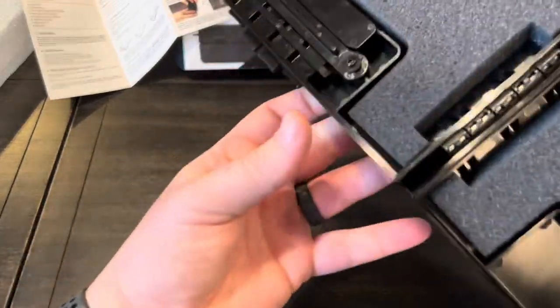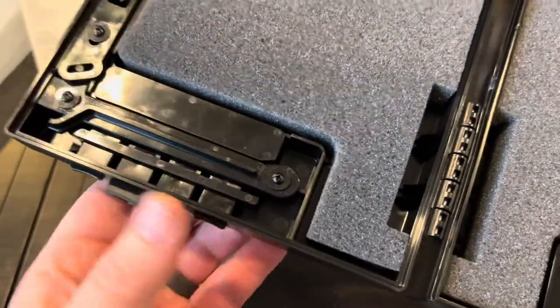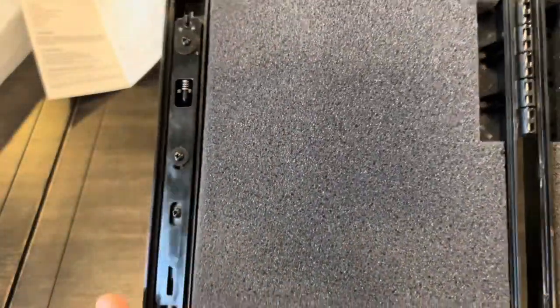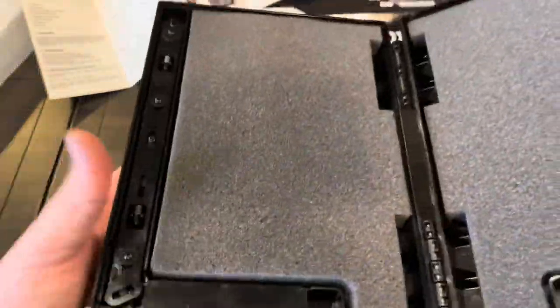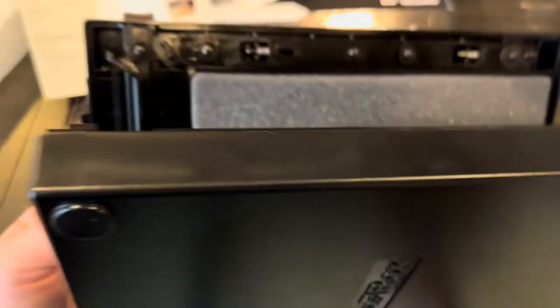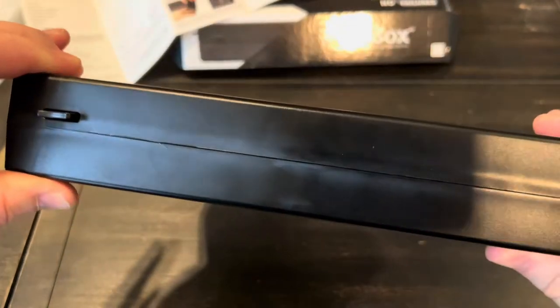Looking at the internals, you can see the two buttons that need to be depressed and the lock mechanism. There's noticeably more weight on the lid side than the bottom. As I close it, you can see the buttons pop back up — and now it's locked again.